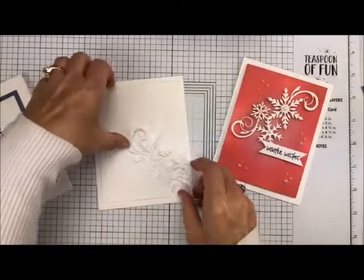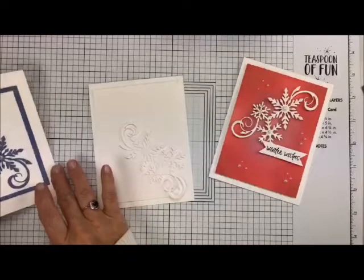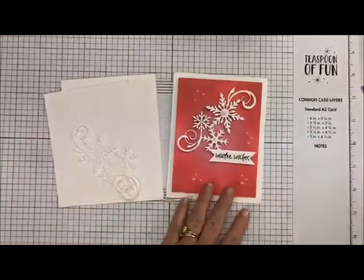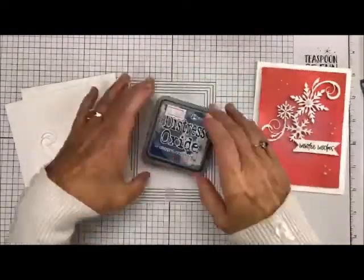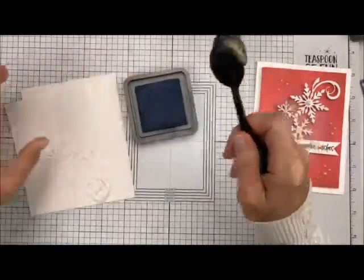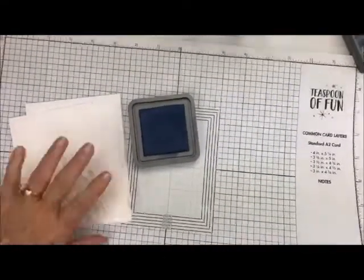Let me show you the idea behind the back of this. This right here started out as a white sheet of paper. It's really absolutely gorgeous the way we're going to do this. We're going to use our Distressed Oxide inks — this one is the Festive Berries, but I am going to use our Chipped Sapphire Oxide today. I'm going to bring in one of my Picket Fence brushes. Let's remove this because it's easier to clean up on my silicone mat.